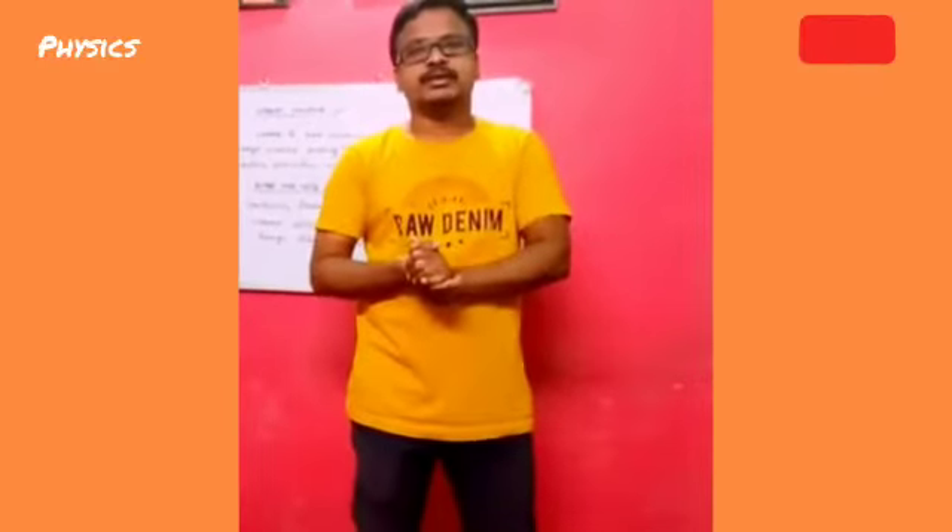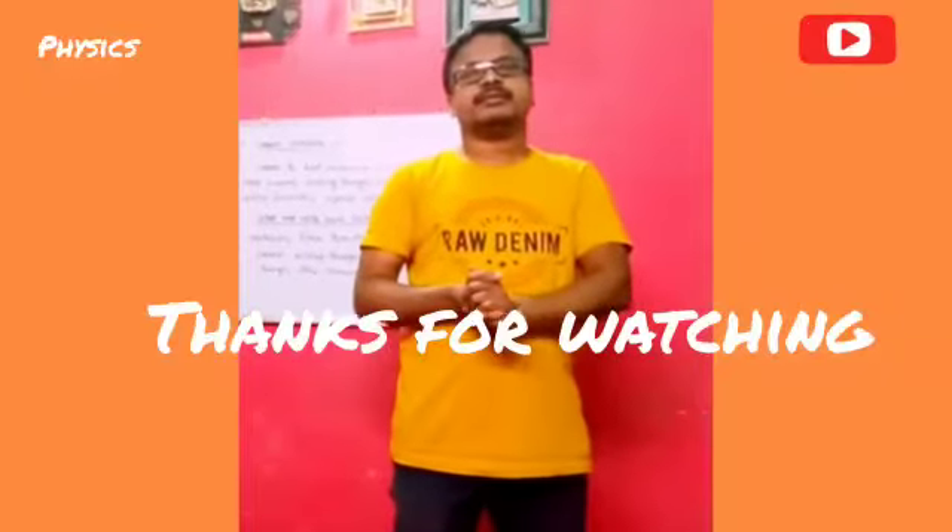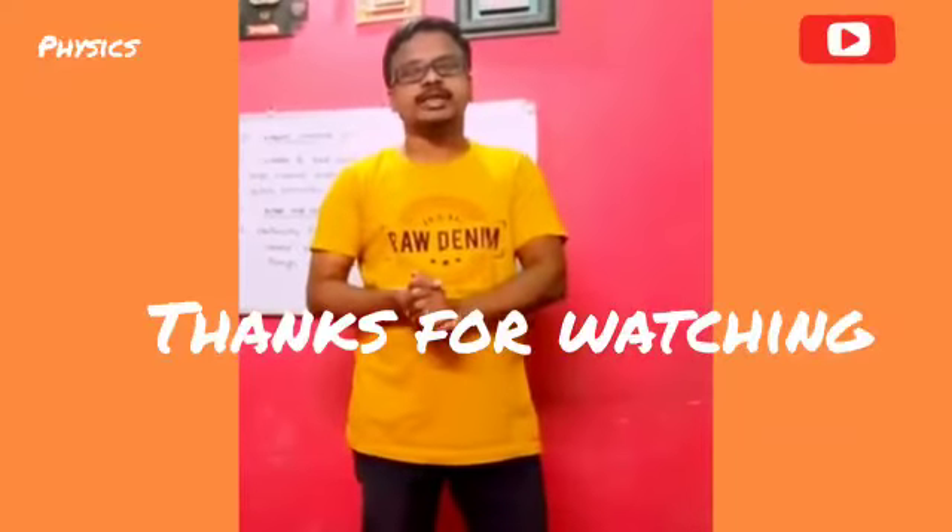Are you understand? Are you happy? Thanks for watching. Bye everyone. See you tomorrow.